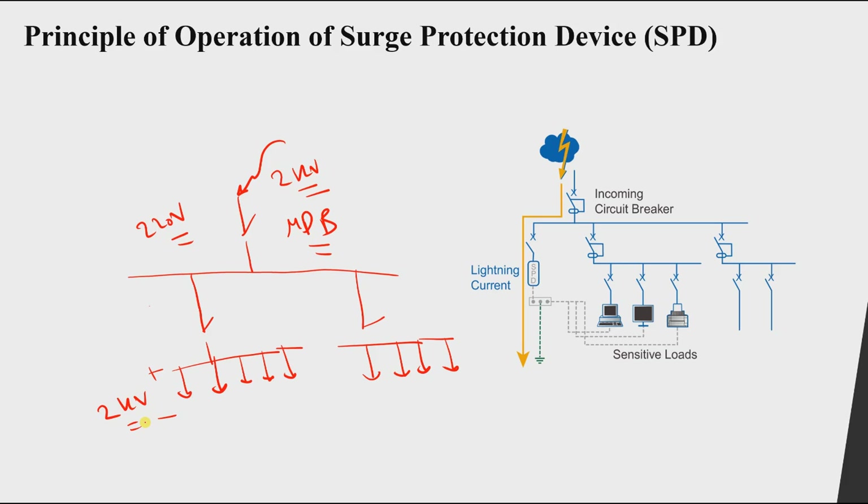How can we solve this? Simply by connecting another circuit breaker — we will understand later why we need it — together with an SPD, a surge protection device, connected to the ground or the earthing system.